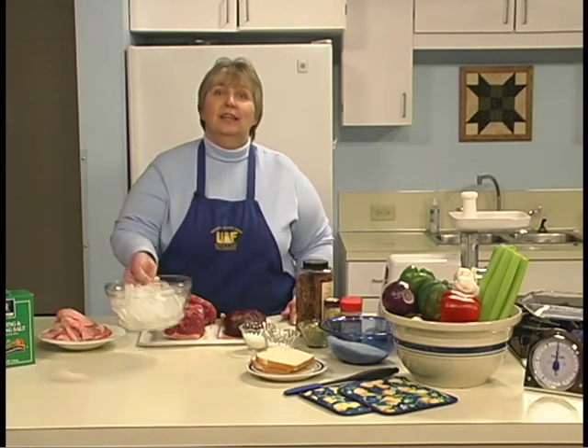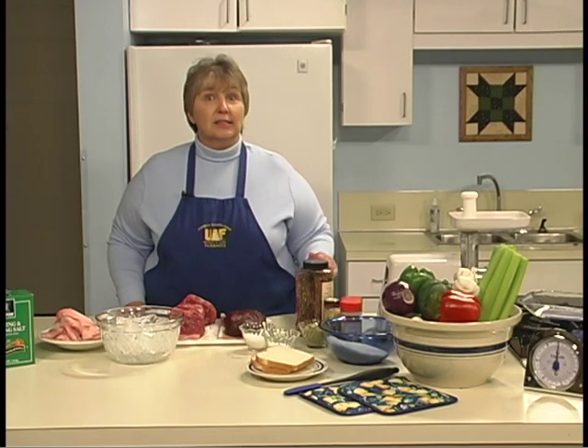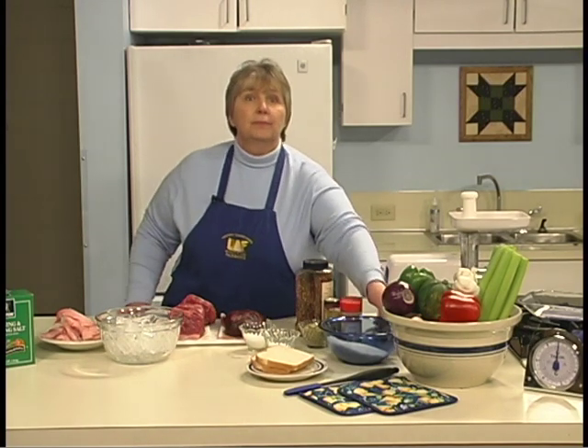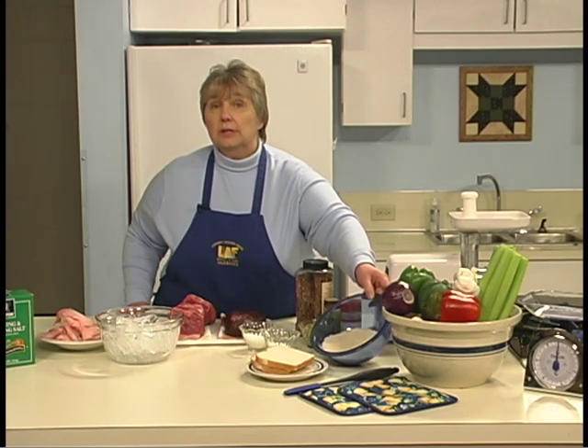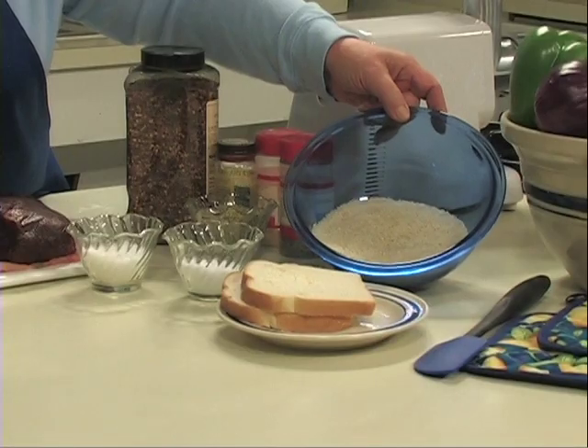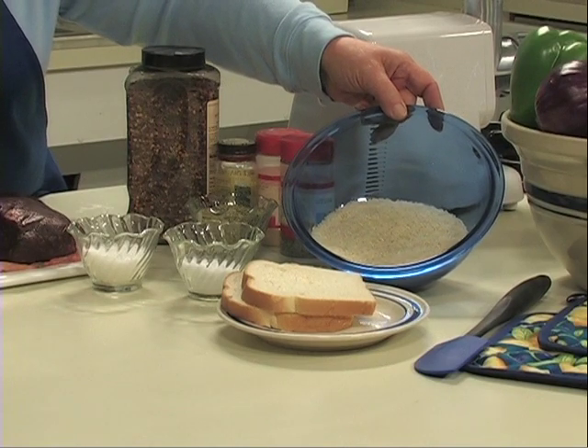Ice is needed to keep the ground meat cold while mixing. Additional ingredients may be used for flavor or for their ability to bind the ingredients together. These may include onions, cheese, eggs, protein powder, rice, flour, dried milk, celery, potatoes, and bread.